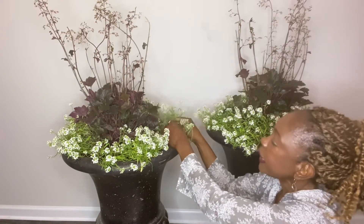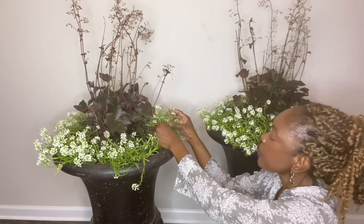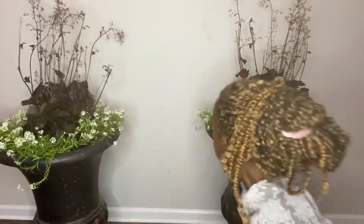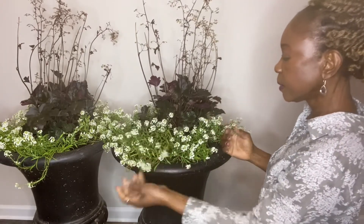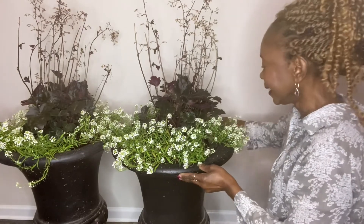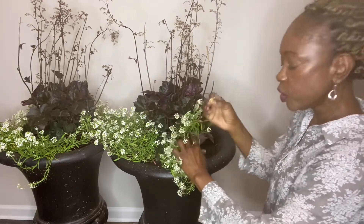I'll just go through and untangle each plant. This will fill in in a few months and it's going to look really lush and gorgeous. I'll do the same thing with this one — go ahead and untangle. Again, we're removing all dried leaves.